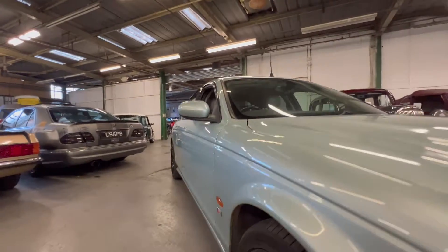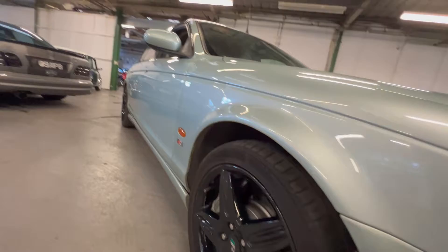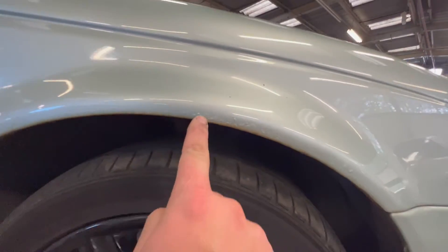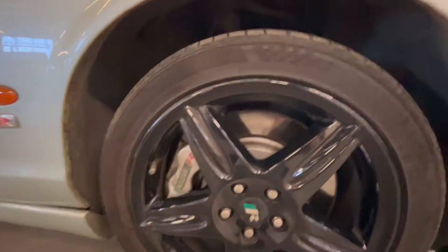Looking down the driver's side from here, you can see it is nice and straight — it's not full of filler or anything like that. On this front wing there are a couple of little bubbles in the paint just starting to show in the arch, and a couple of little bits on the inner section as well.